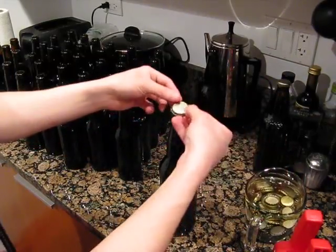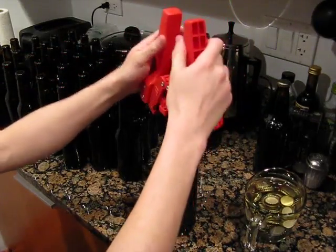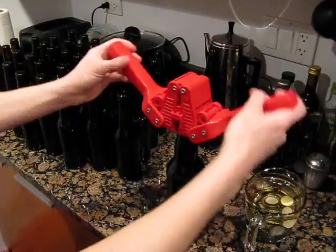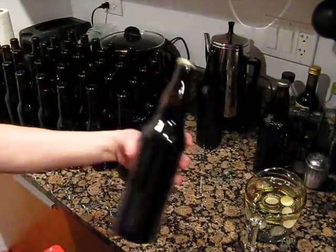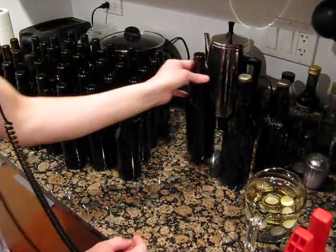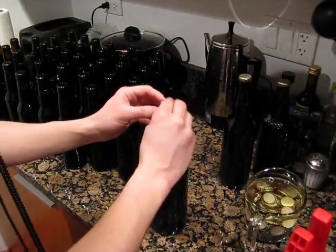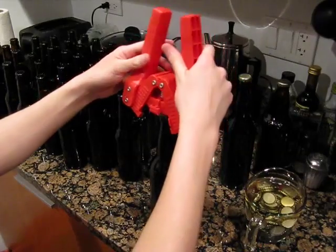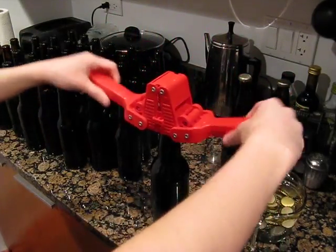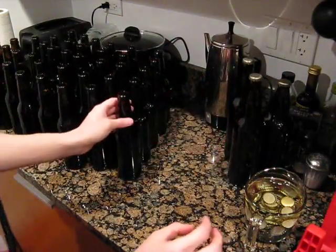Let me do another one here. These caps are soaking in sanitizer, so that's why they're wet. Repeat for all your bottles, and then we'll move on to store them, and we'll be drinking them within a couple weeks, as soon as we can get some carbonation in. Being a stout, they don't require a whole lot, and I don't know how long I can wait.